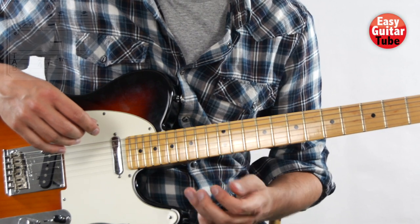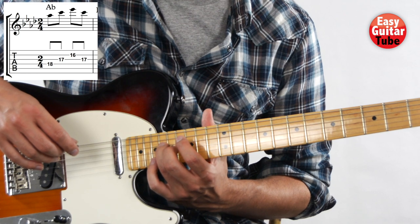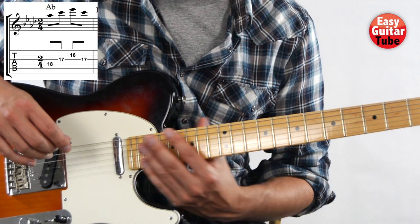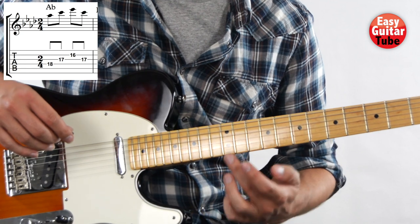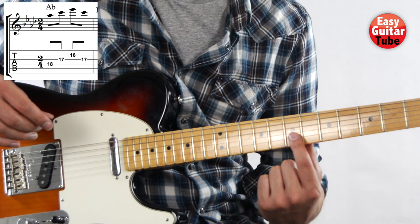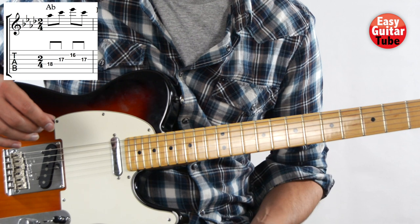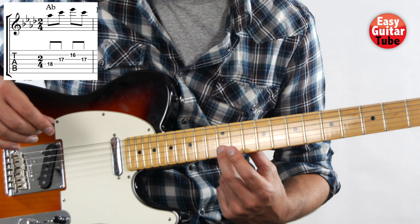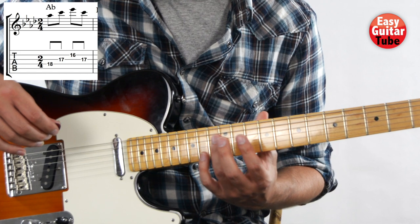We start placing the ring finger on the left hand on the 18th fret on the 4th string. When we count the frets up here on the guitar, we have the reference in every electric guitar that in the 12th fret we have a different mark. If you have another kind of marks in your guitar, you're going to see that in the 12th fret you have another kind. So we start counting from there.